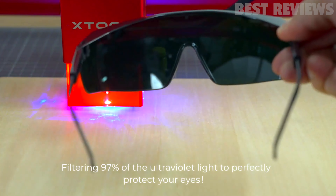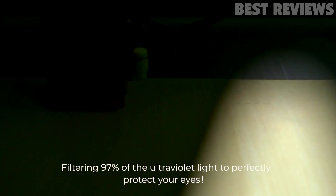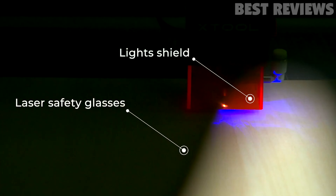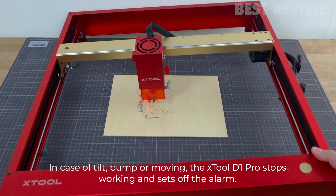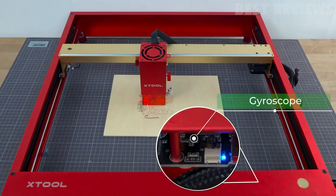If you'd like to expand your machine capabilities even further, X-Tool sells a variety of accessories to improve your experience. An air blower, rotary tool, enclosure, or workspace extension can all be purchased to further upgrade your experience with the D1 Pro.